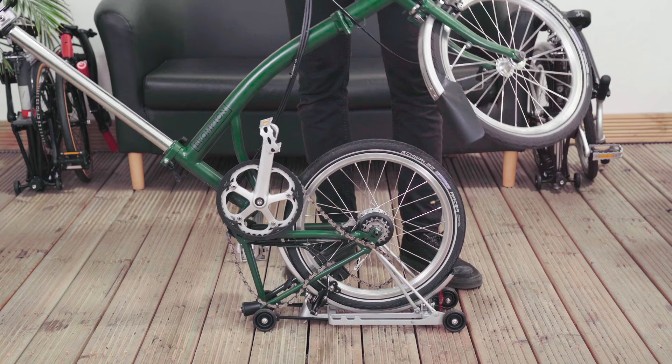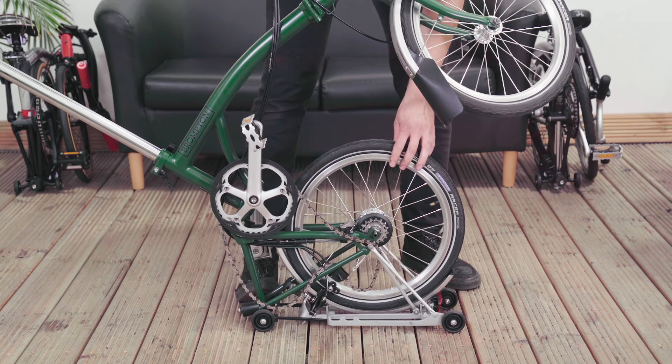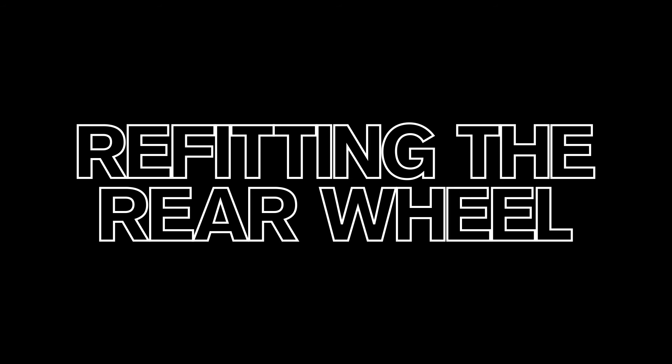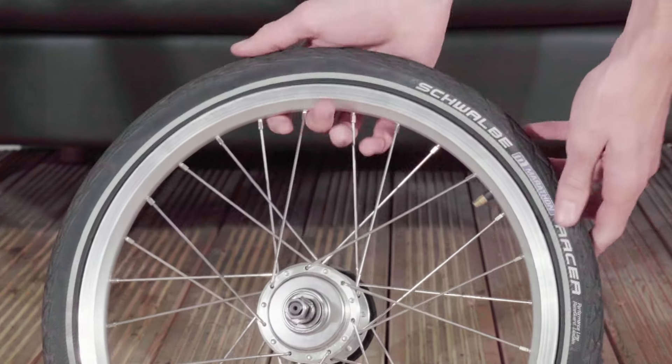You can now change your tire, fix a puncture, swap rear wheels, or attend to any tough to reach components in the rear frame. Re-fitting the rear wheel: make sure your tire is deflated before fitting the rear wheel.